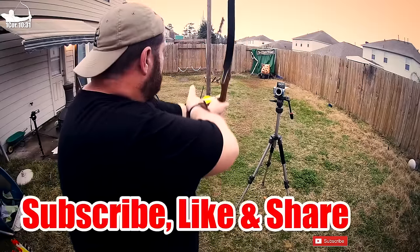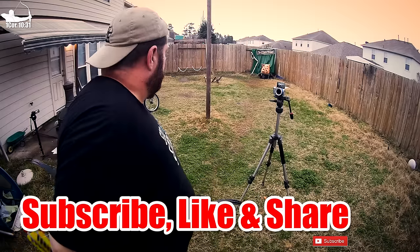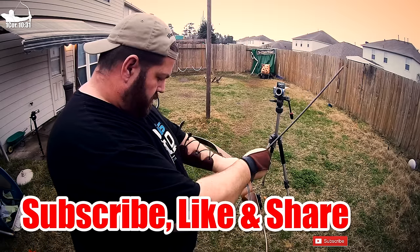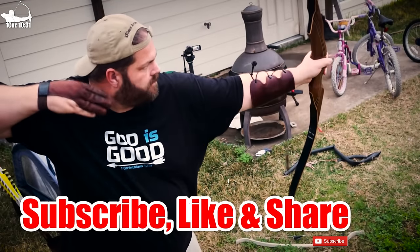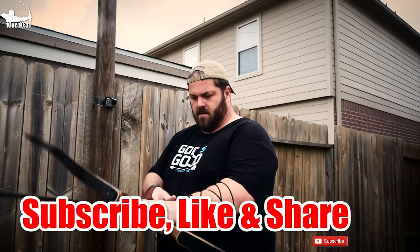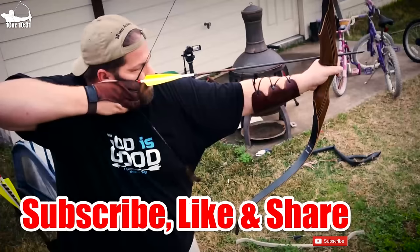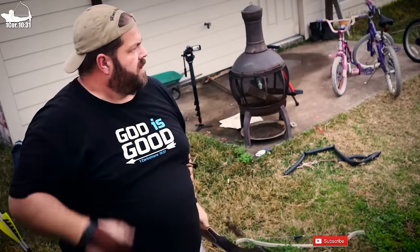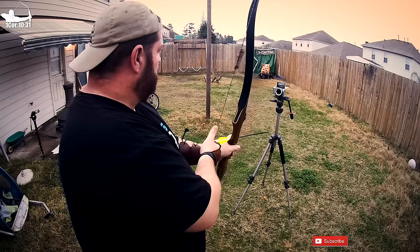If you haven't done so already, subscribe to the channel, give this video a thumbs up and share it. Hey, are you on Reddit? I could really use your help. I am on Reddit but I don't spend time on Reddit and Reddit doesn't like the fact that I don't spend time on Reddit. So when I post video links there they kind of don't love that — they want you to be an active member. I can appreciate that but I frankly don't have the time. So if you do and you're on Reddit, share this video or any of my videos on Reddit to help me grow the channel and the traditional archery community.